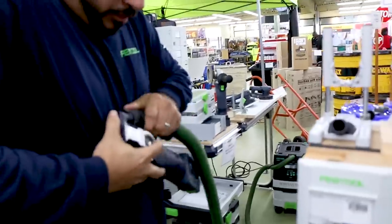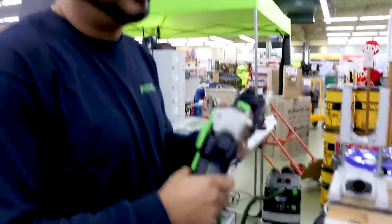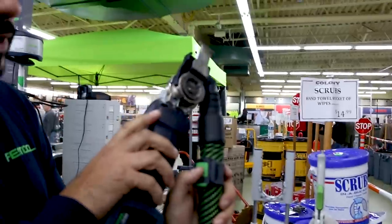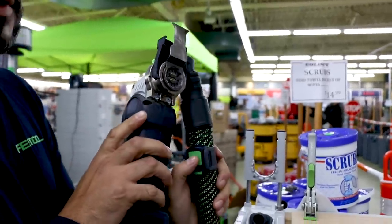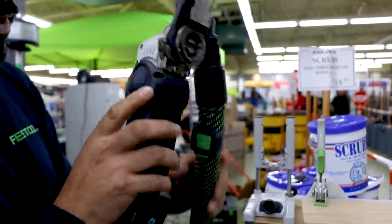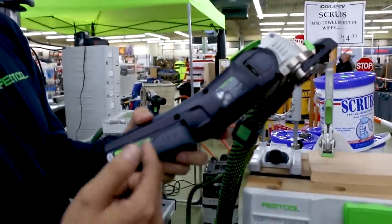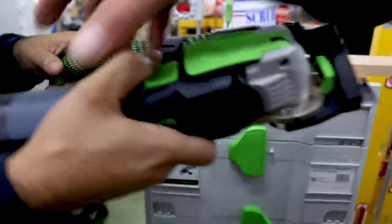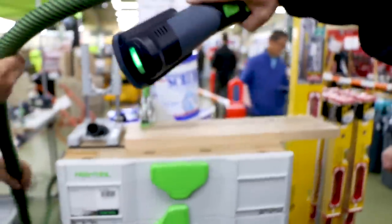I've used a lot of multi-tools and this will put the fine finish on the wall. So this has got a Bluetooth switch — it'll turn the vac on and off with this little button. These are Bluetooth batteries, so you sync this battery to the vacuum. When you turn the tool on, it'll turn on automatically. Make some cuts with that thing.